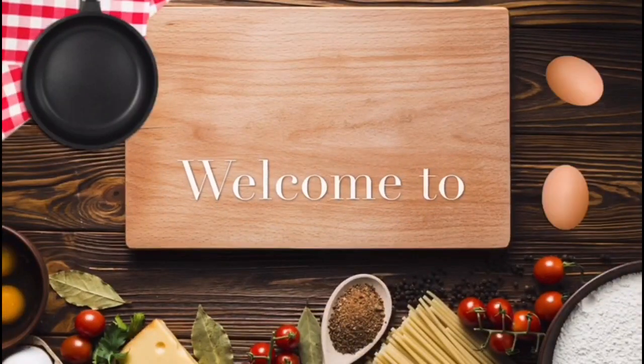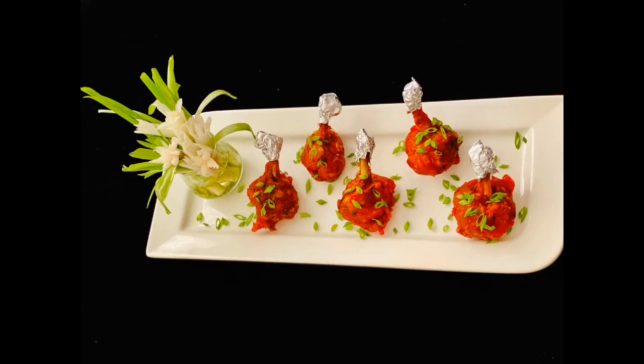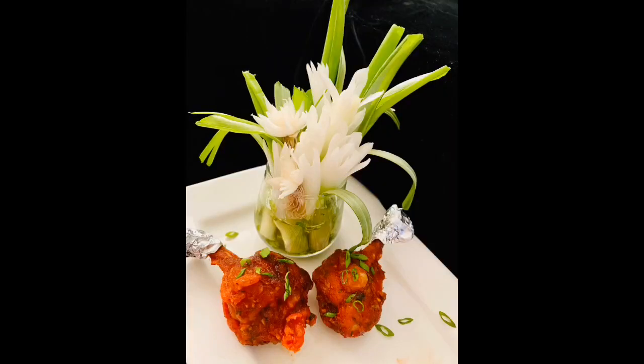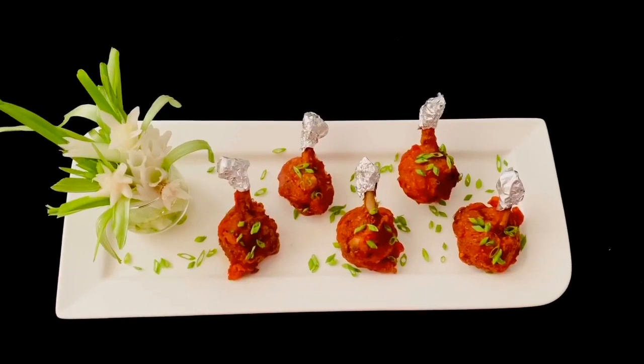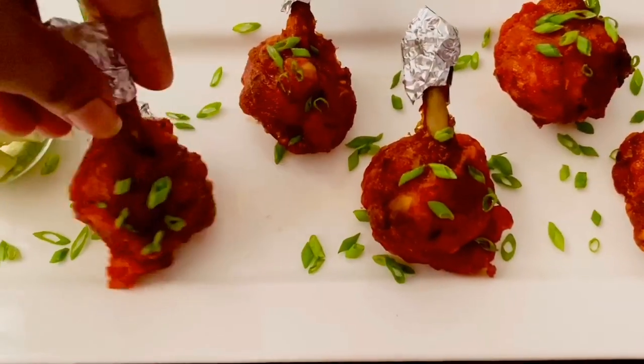Hey friends, assalamualaikum, welcome to my channel Salva's Delicious Kitchen. I'm back again with another interesting recipe — chicken lollipop. Isn't that name itself so interesting? I just love everything about this. According to me, this is one of the most scrumptious appetizers you can have, fit for any occasion or celebration.